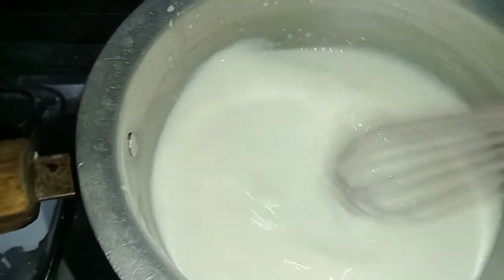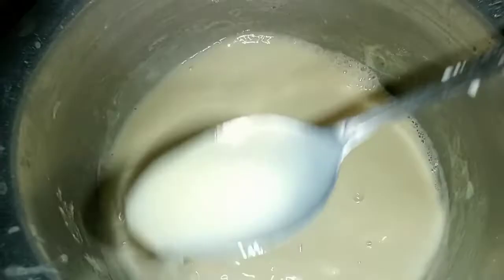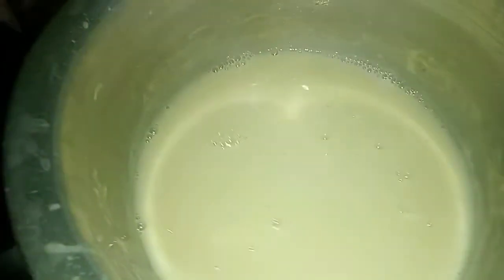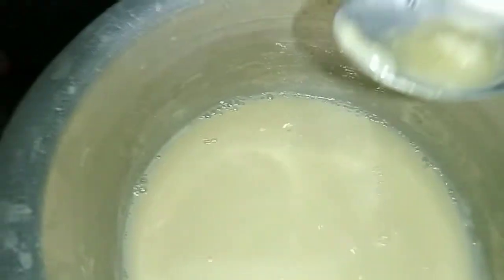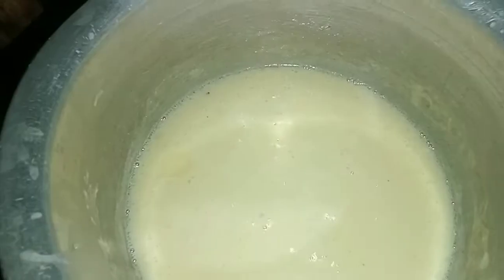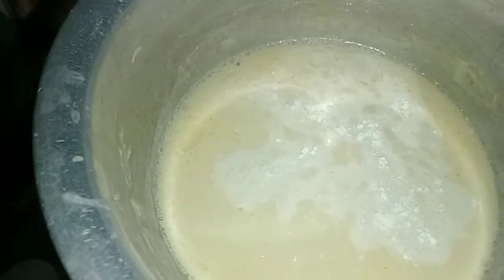We will mix it a little bit and let the milk reduce. We will watch for the color change. After that, we will add 2 cups of milk. I will mix it until it is reduced by half. I will add the baking soda and mix it well for about 1 minute.